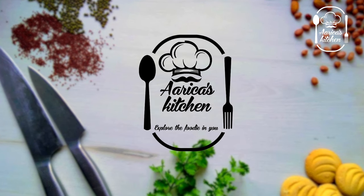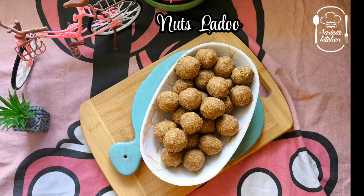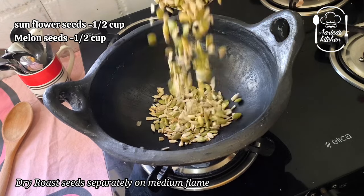Welcome back to Arika's Kitchen. Explode the foodie in you. I have an incredible list of ingredients that I have done in this video. Let's see how it is going to be.